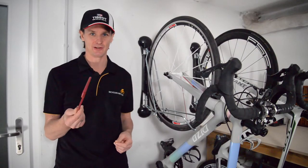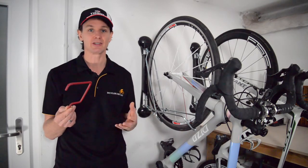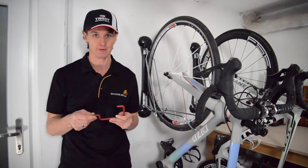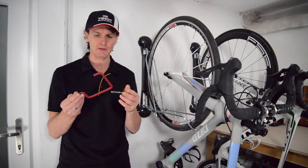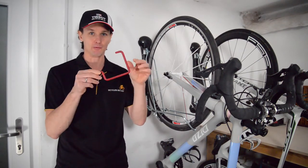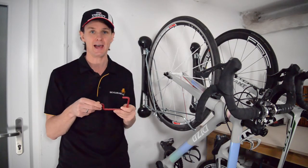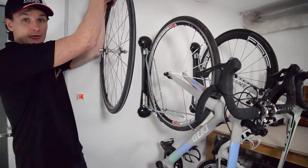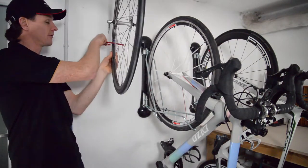Hooks are a fantastic solution because they don't cost very much and you can easily get them from hardware stores in many different shapes and forms. I'd always recommend looking for a hook with a type of plastic coating like this one here, because that will help protect the rim where the bicycle usually hangs. You could hang your bicycles from the ceiling, the roof, or from the side.